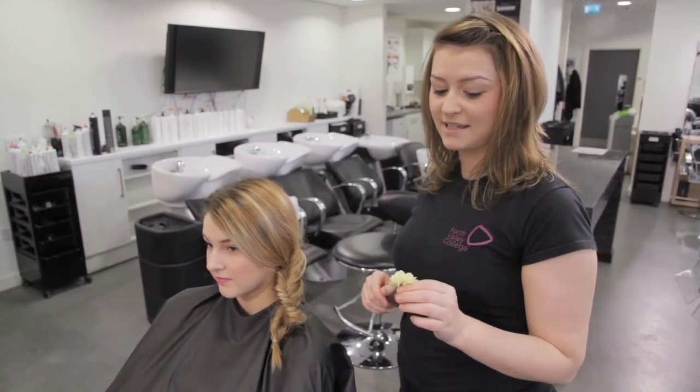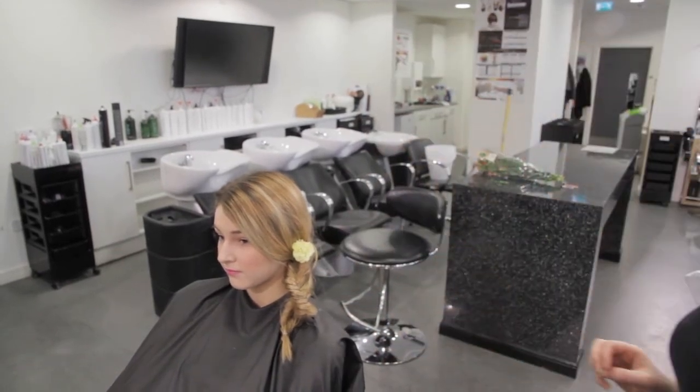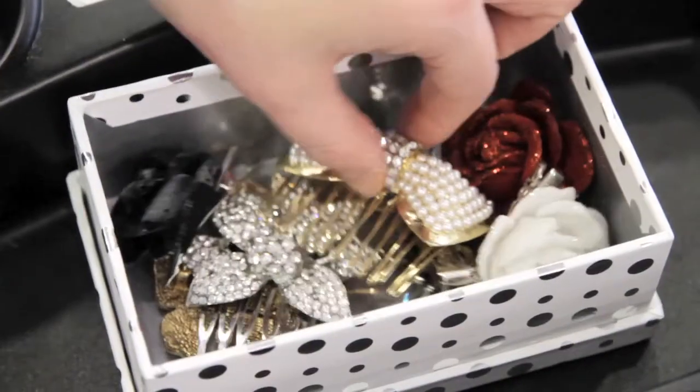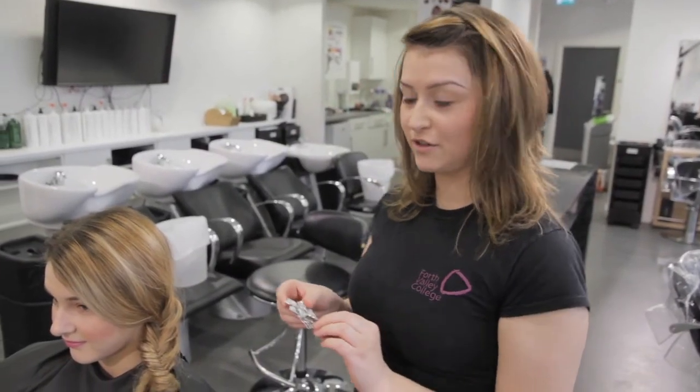Ornamentation can be used to complement this style, such as flowers — this will give a nice spring look. Ornamentation can also be used to give a glamorous evening look.